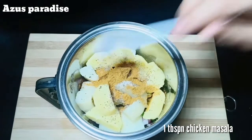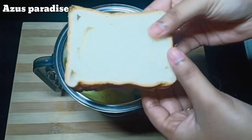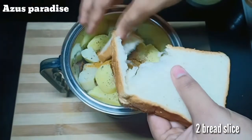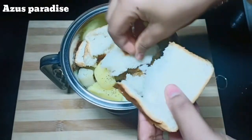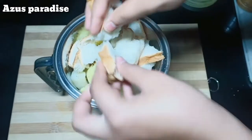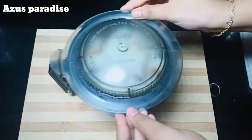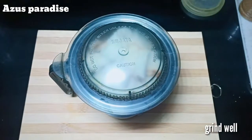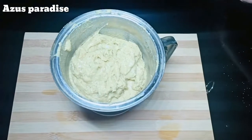1 tablespoon chicken masala, 1 tablespoon of chicken, 2 bread. Take the dough and cut the dough.